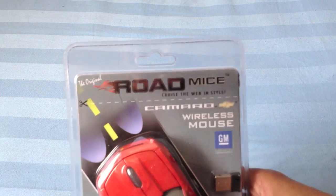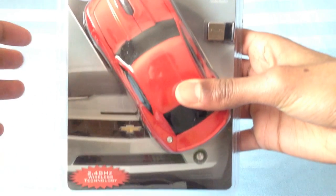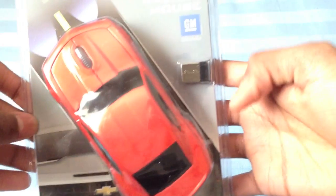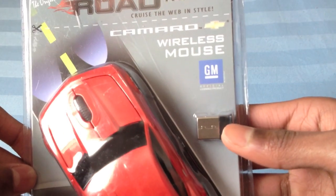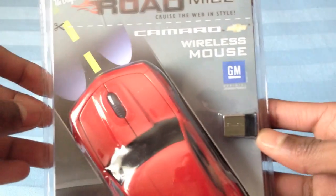Right here you can see the name and then the front part — 2.4 GHz wireless technology, GM official licensed product, and then the wireless USB that transmits the signal. I'll show you the back.